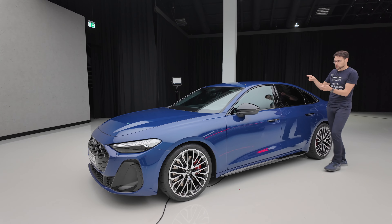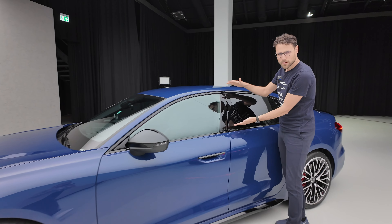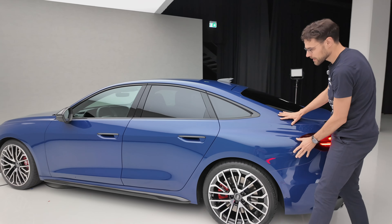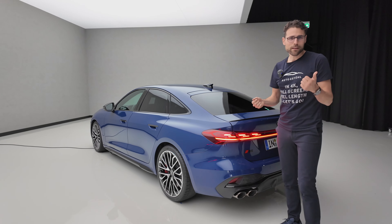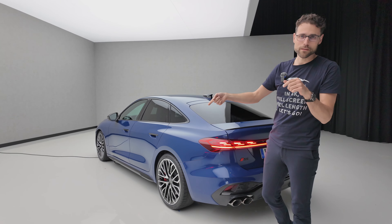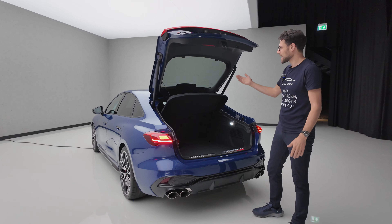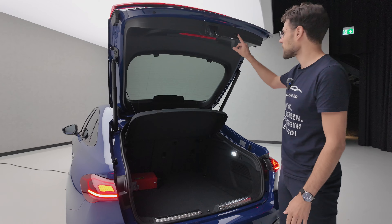When you look at the height, it's a little bit more A4 sedan, but then if you look at this stretched roofline and this shoulder or hip area, it's a little bit more A5. It's maybe like the A4 and A5 had children, and after that the parents jumped off the cliff. You can also see the typical A5 Sportback style — it has this fastback or liftback, so it opens really wide access to the trunk.